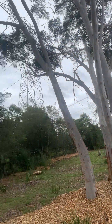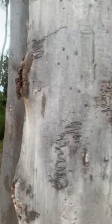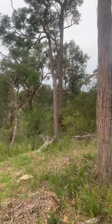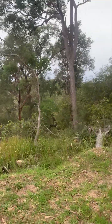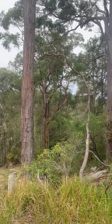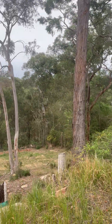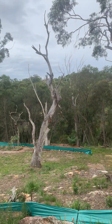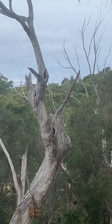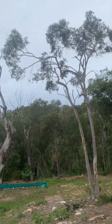We have some scribbly gums here, which are quite nice, along with a few stringy barks, some dead trees, and a few angophoras. One of the joys of being a surveyor is you get to work outdoors and enjoy this rather than being stuck in an office. There's an old dead tree there with a few tree hollows — I'm sure there are some happy little animals living in there calling it home.